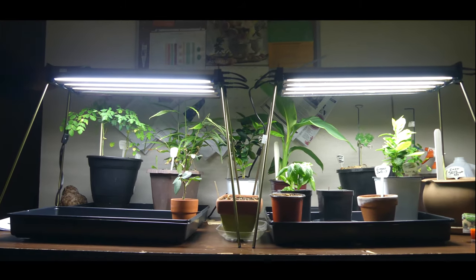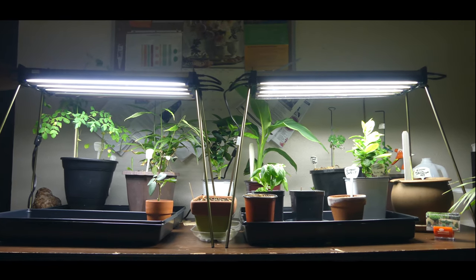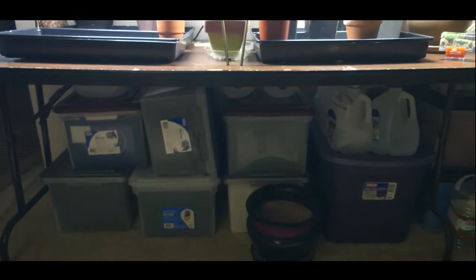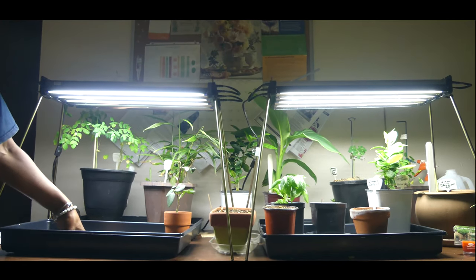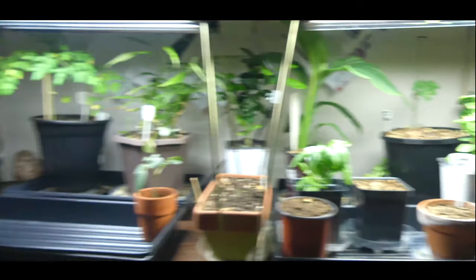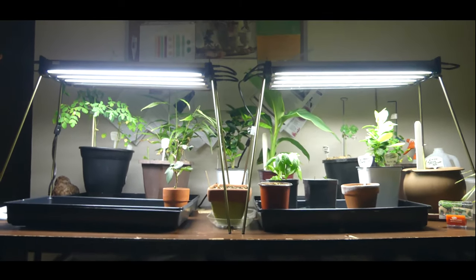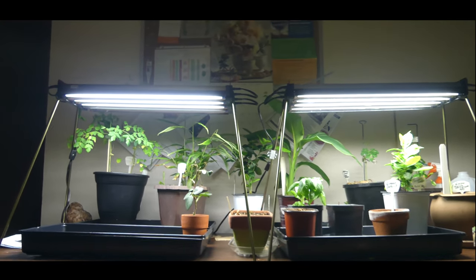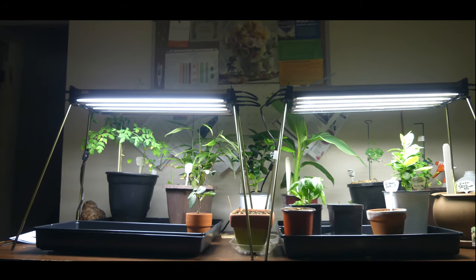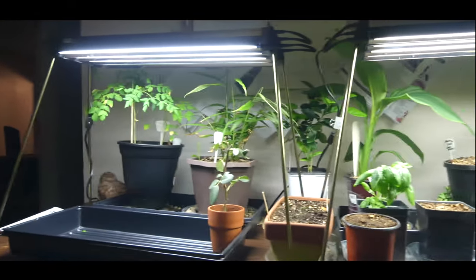I'm now going to be able to continue growing my moringa plant — it will probably eventually have to be put on the floor if it continues to grow as well as it has. The other plants I have in the garage I will bring in and put here. These plants are going to end up growing from the floor, but this T5 grow light puts out enough light that it has a two-foot circumference around this table. So I'm able to put plants on the floor, and when I start my seedlings in March and April, I still have enough space. Thank you for watching.